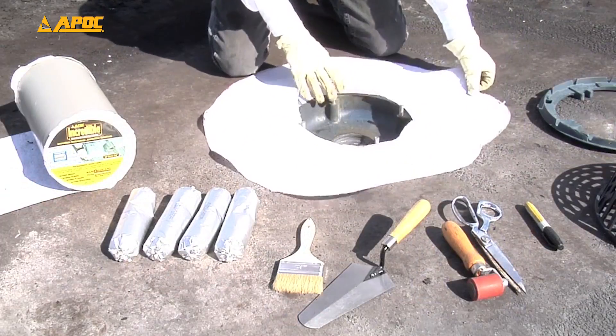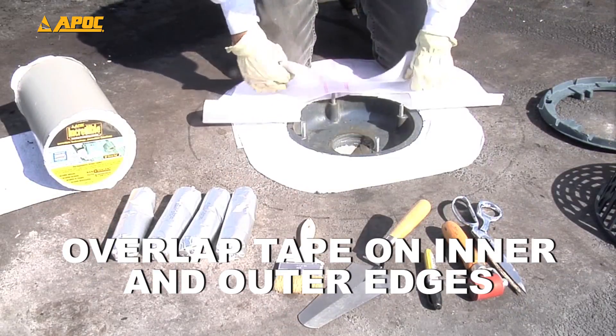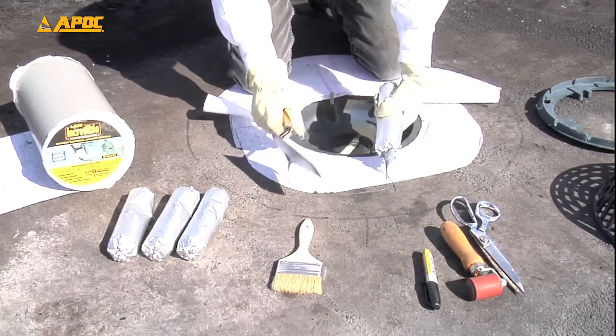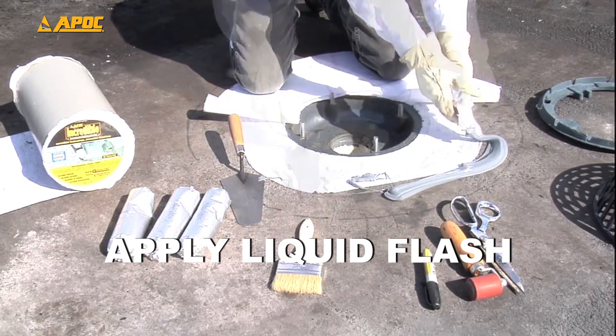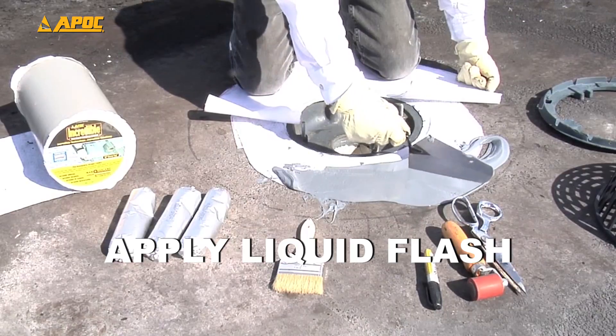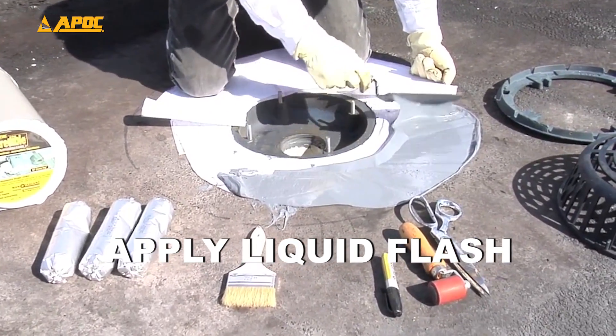Cut the polyester like a donut, making sure to overlap the tape on the inner and outer edges. Using the trowel, apply APOC liquid flash between the tape and polyester, making sure to expand beyond the edge of the tape and polyester.